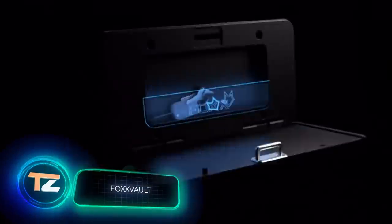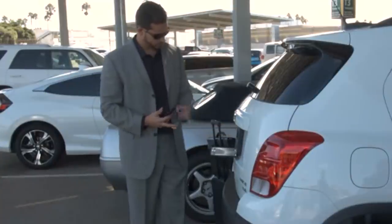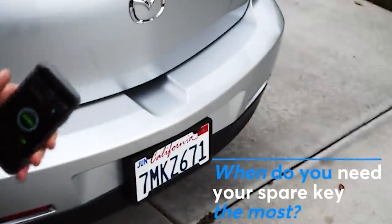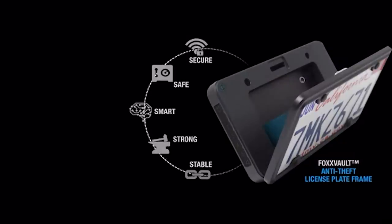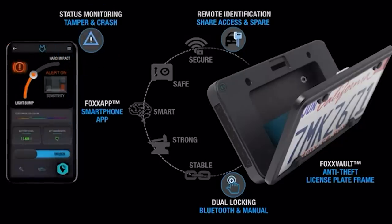Why not combine a mini safe with the license plate holder? A lot of work went into this: the designers tested 23 prototypes and actively worked with virtual simulations. The final design is 12 inches wide and 6 inches high. The vault opens via a smartphone app or manually by entering a code. Smart options include one-time codes, a system that tells you whether a spare key is present, and a small key fob for locating lost items. It's powered by either a built-in battery lasting about a year or the car's electrical system. Price starts at $139.